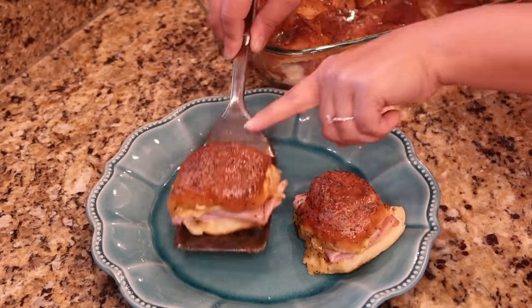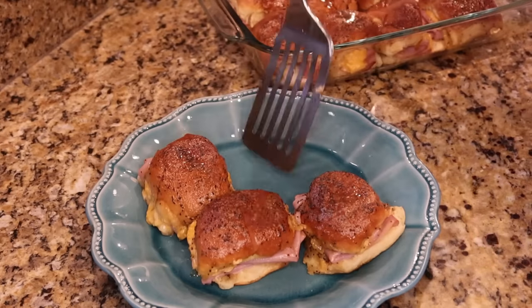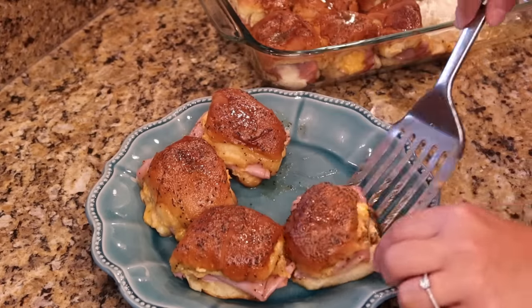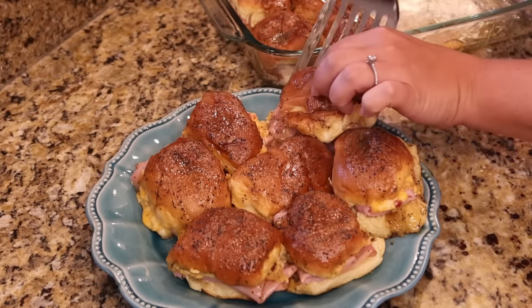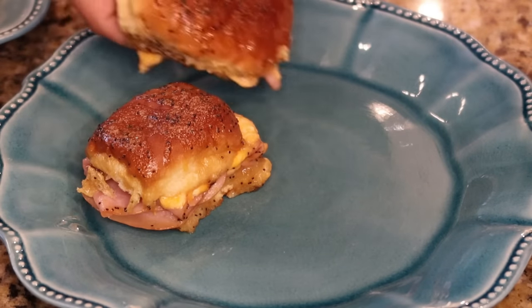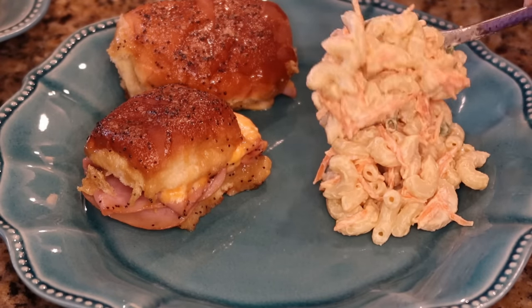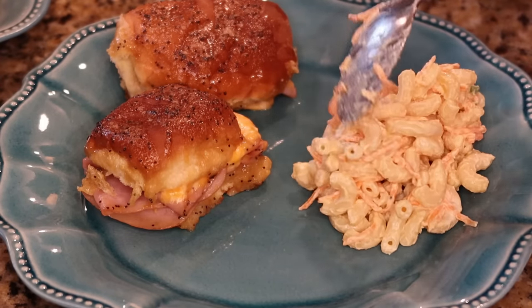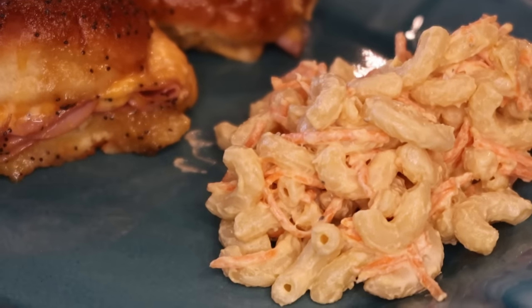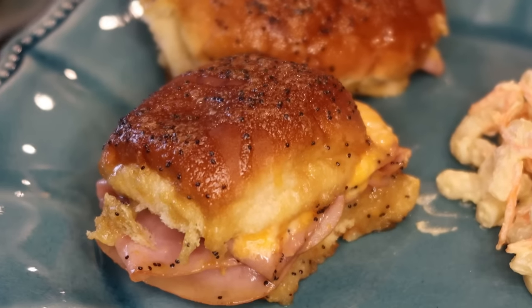These sliders were so perfect — my kids loved them and said they were their favorite sliders I've ever made. I've made lots of variations, especially ham and cheese ones, and these felt even easier. I also like doing them individually rather than slicing through a whole pack of Hawaiian rolls. This night we had them for dinner with a cool pasta salad and a little bit of crunch from shredded carrots — so delicious.